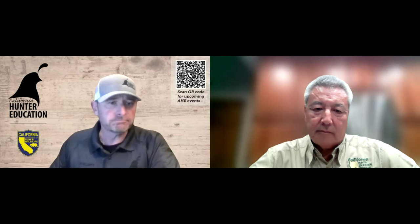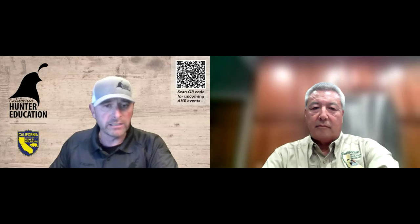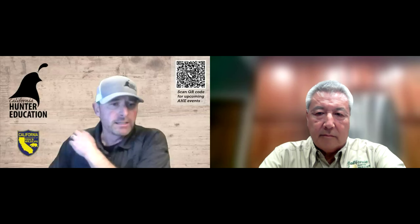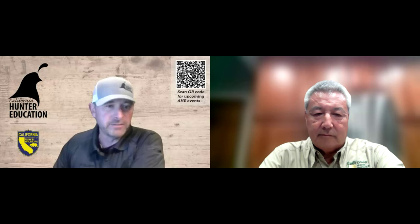Thanks again for tuning in. My name is Eric Elliott, and I'm the Advanced Hunter Education Coordinator with the California Department of Fish and Wildlife. This whole webinar series is designed to jumpstart your hunting preparation, even though it's the off season, to help you think about what you're going to be doing in 2024 and how you can be better prepared for your hunts.